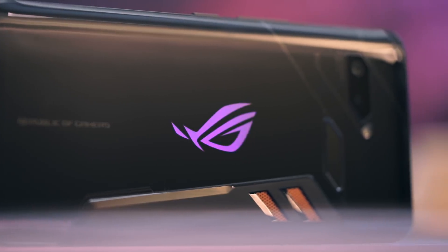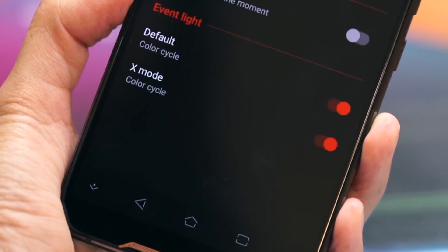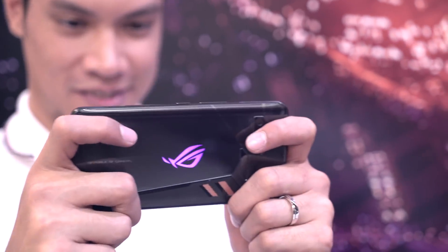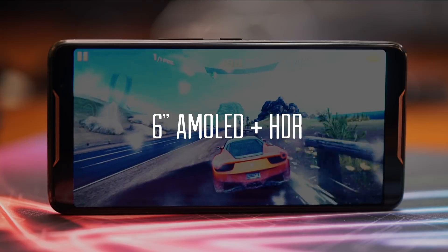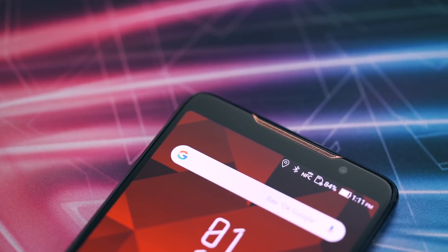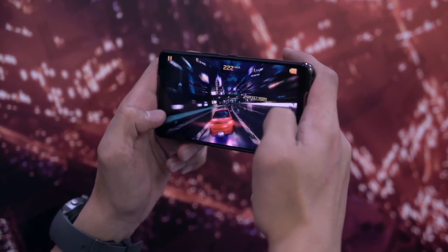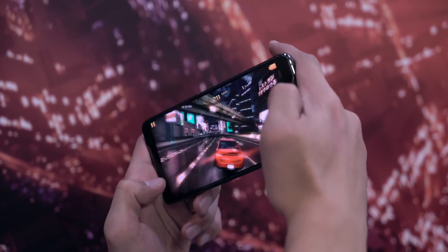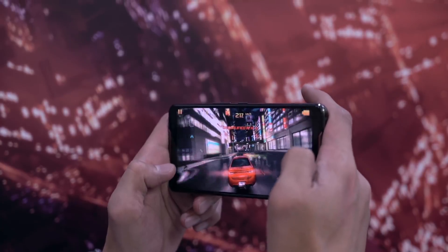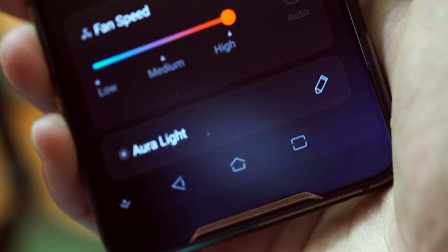We like that you can pimp it up with RGB lighting. Just go to game mode, Auralight — this is undoubtedly a gaming phone. Up front, an 18x9 AMOLED HDR display, albeit with rather large bezels for 2018 standards. But we don't mind; it helps with grip when holding the phone in landscape. And we get stereo speakers. We really like this copper accent — it's a very nice touch.